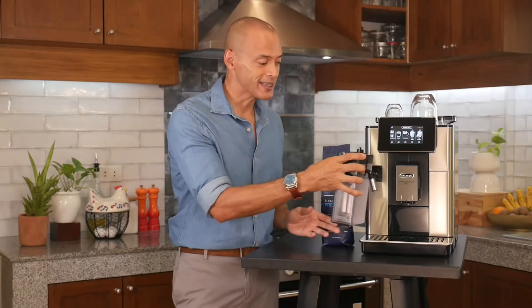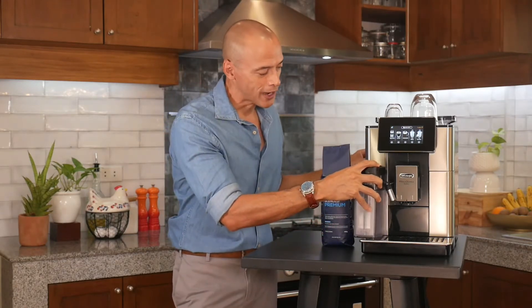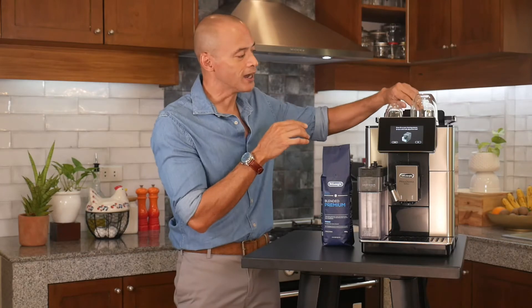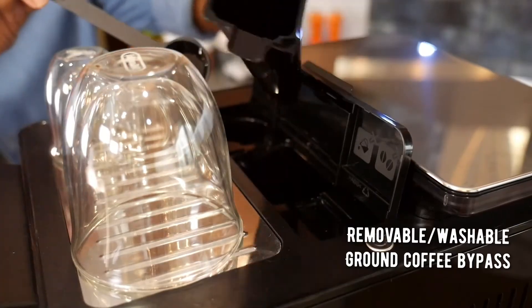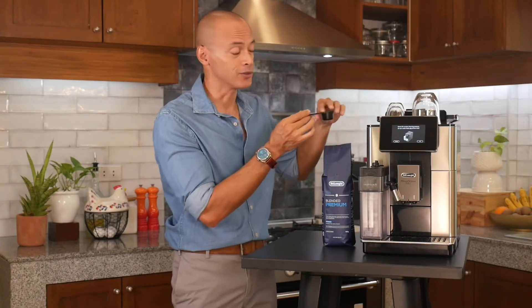The latte crema system is very easy to take off and put back on. You can easily store it in your fridge and put it back on the machine whenever you want to prepare your milk-based drinks. Also new on the machine is this updated coffee bypass system — if you want to use ground coffee, you can pull the whole system out and it's easy to clean. That's a nice little update that De'Longhi has added to the Prima Donna Soul.